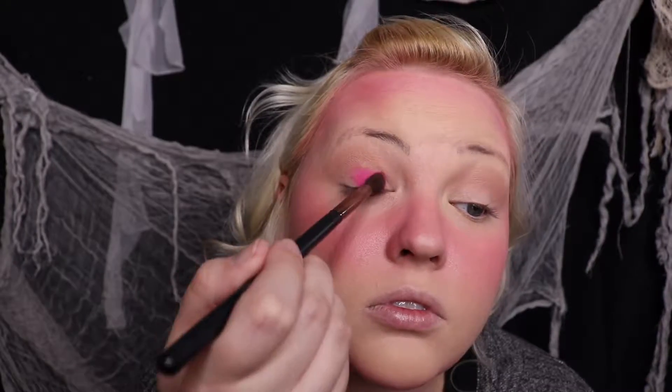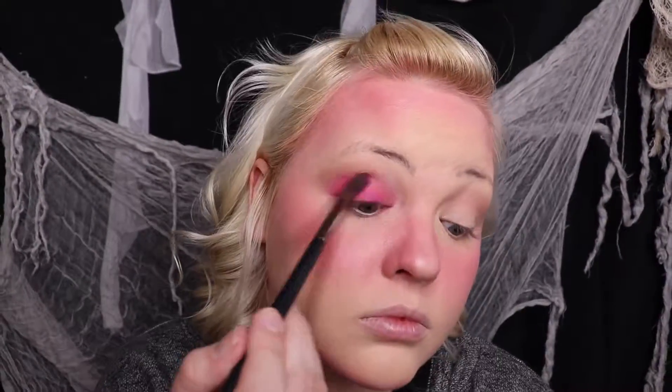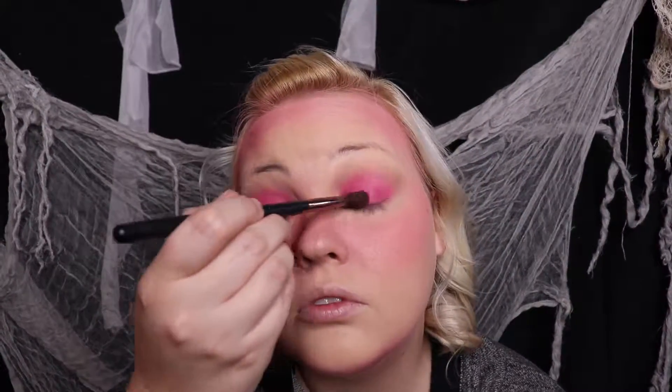Now going into Hottie, I am pressing that into my lid and blending it out. I want it to be really opaque so I'm working pretty hard at it. Now I'm taking Hottie and buffing that all under the lower lash line, making it pretty blown out. Then I'm taking the color Como La Flor and putting that on the edge as my crease shade.